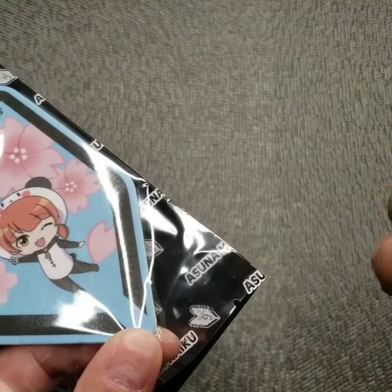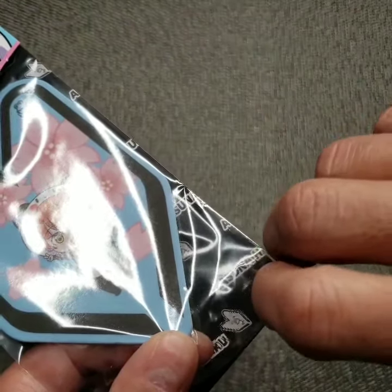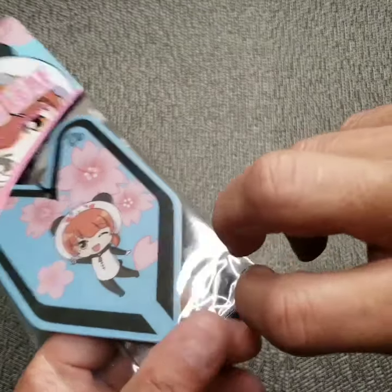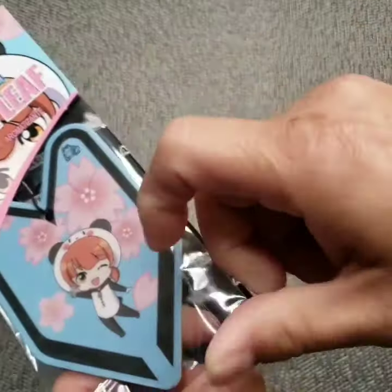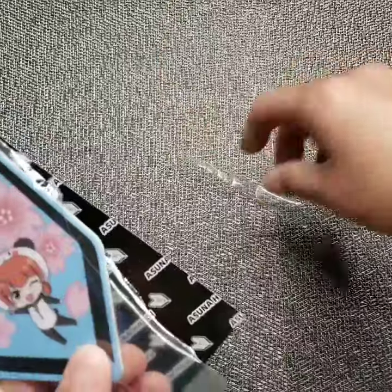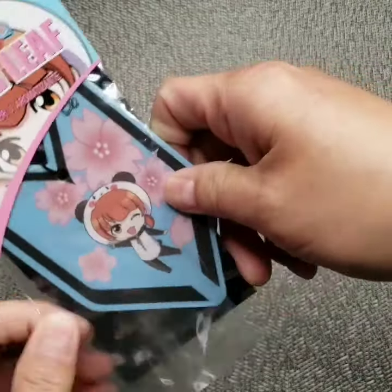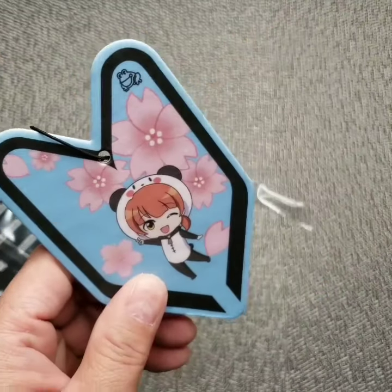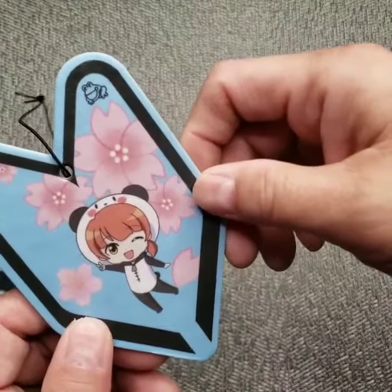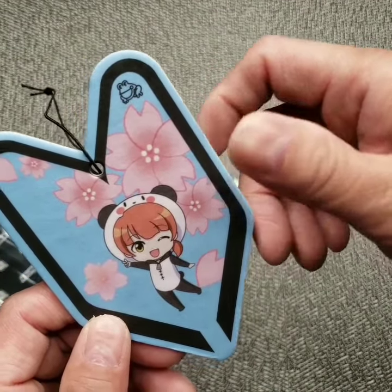If you look at the bottom of the plastic, you'll see a small notch, and the purpose for that is to make it easy for you to tear the package. So this is what it looks like outside the package — it looks really nice and it smells really good.